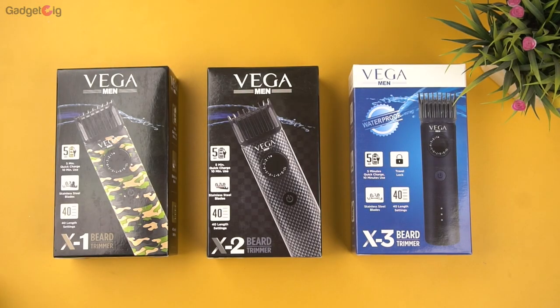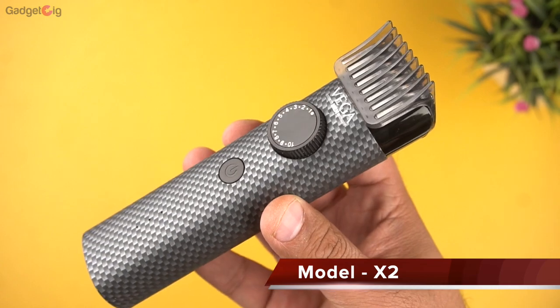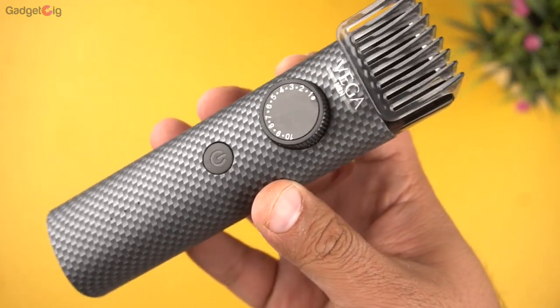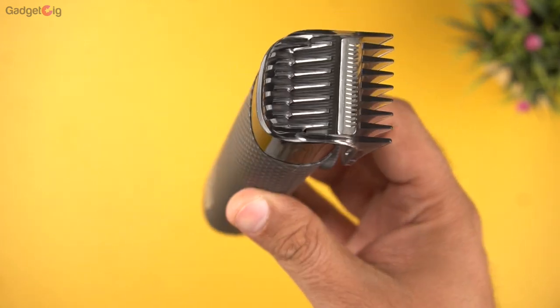Now let me unbox the other two trimmers. Here we have the X2, which is exactly the same as the X1 in terms of features, but it comes in a checkered print style that gives it a carbon fibre look and feel, and it does look very good.